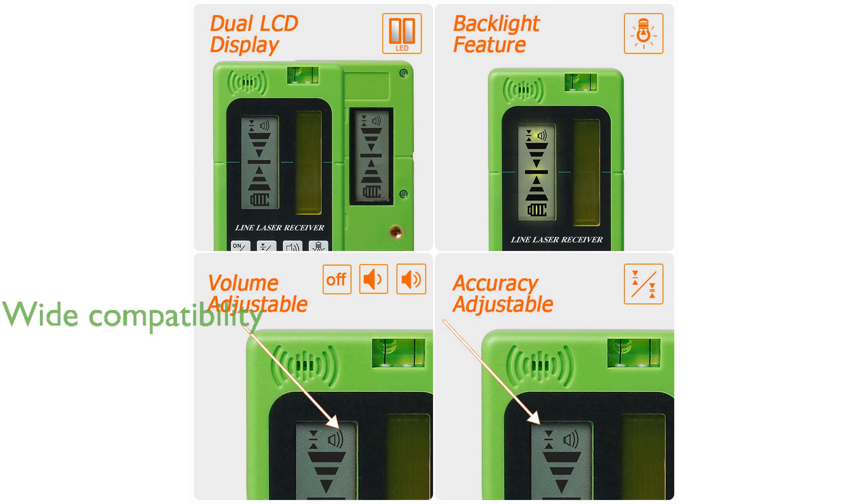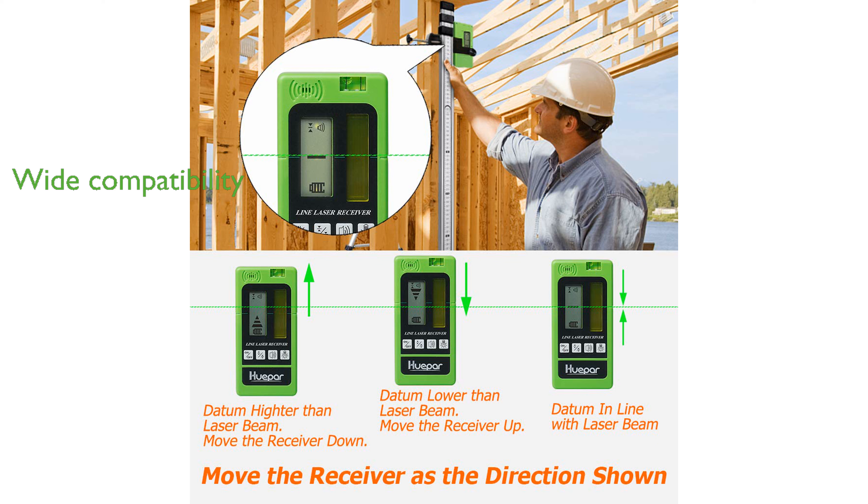This laser detector is compatible with a wide range of HuPAR laser levels, ensuring it fits seamlessly into your existing toolkit. It is engineered for durability with a robust design and operates effectively in temperatures ranging from minus 10 degrees Celsius to 50 degrees Celsius.